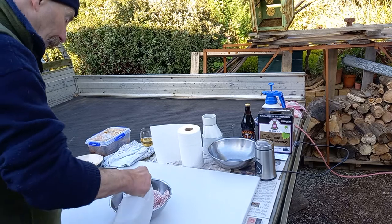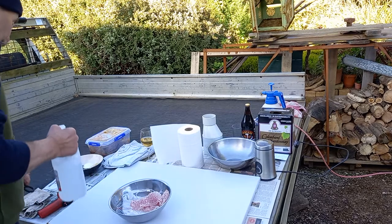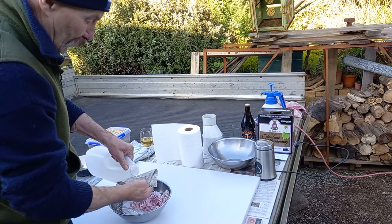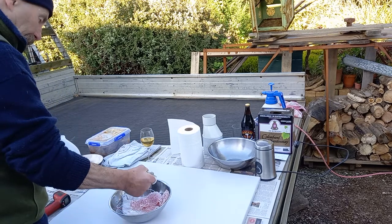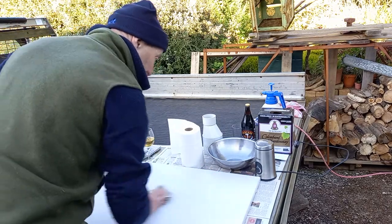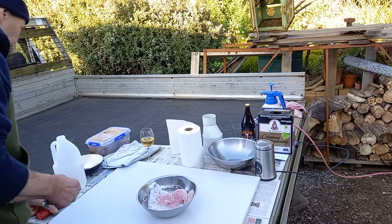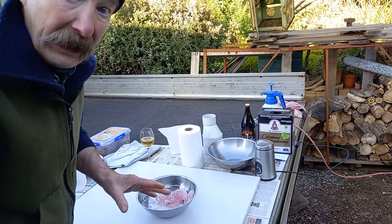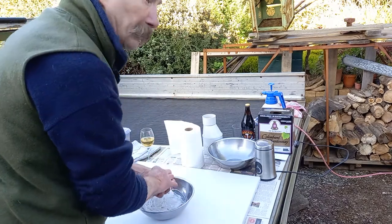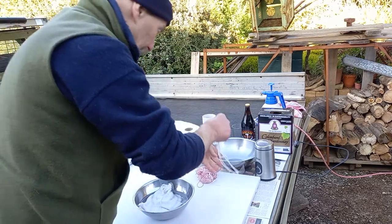Everything is going to be washed with white vinegar — don't skimp, plenty of it. Wipe everything down. When the coppa — the head collie — is air drying, and I see any mold or anything that's even suspicious, I will dab it with a damp cloth with more vinegar.